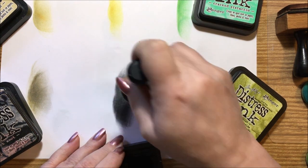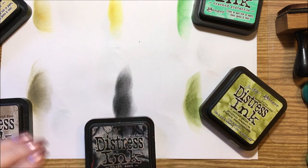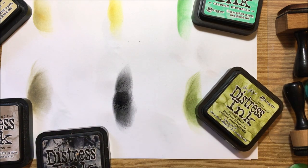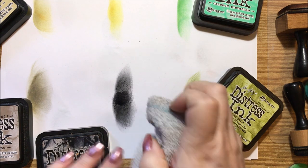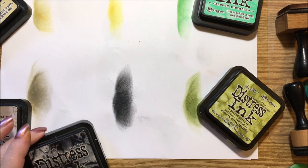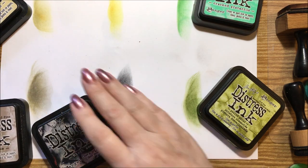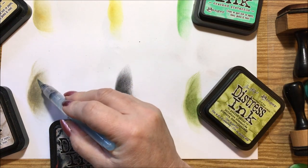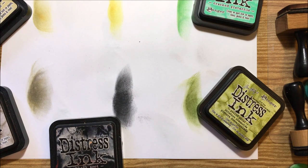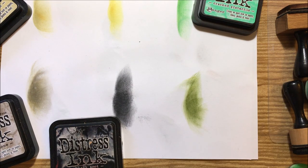Black soot is going to have some gray property to it because they're all distress inks — adding water will give them a cool effect. If you spray these with water while coloring, or add some water and then remove it, it'll spread and splatter a little bit. It doesn't do it too much on copy paper but it'll do it great on coloring books. You can bring out any of these colors that way.